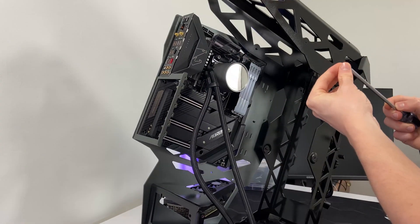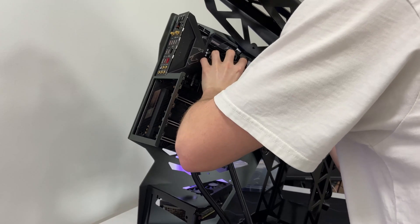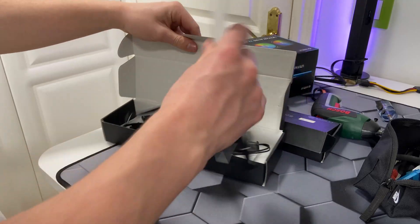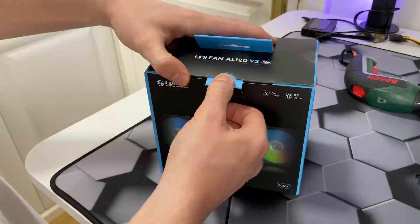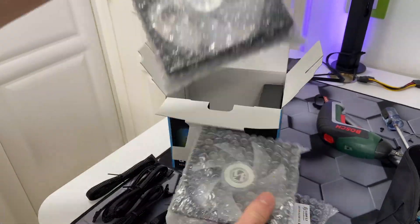Let's start building the PC in the new case — as you can see, we won't be running out of space anymore. I started screwing the motherboard into the case and then plugged in the 24-pin RGB cable.